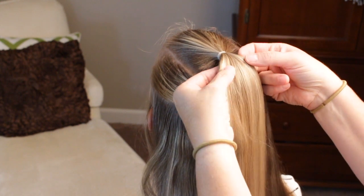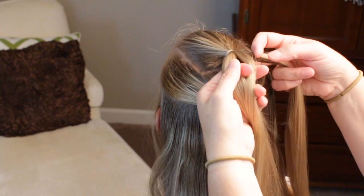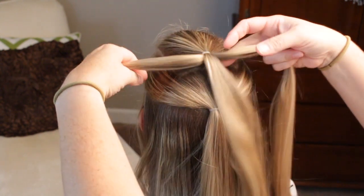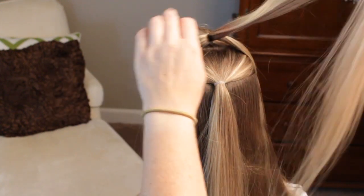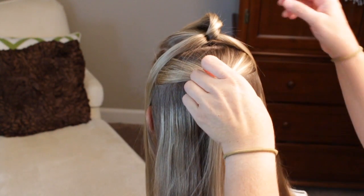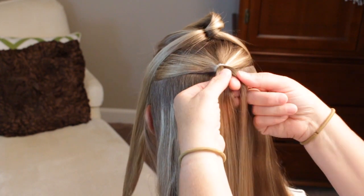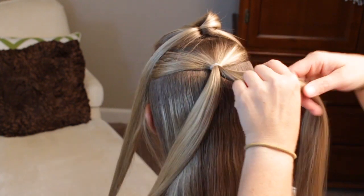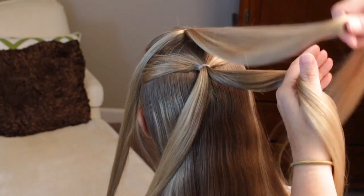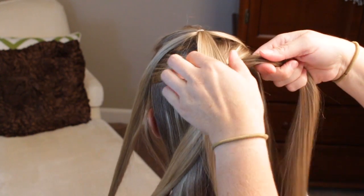So instead of splitting this in half, you're going to split it into three. Put those to the sides, just kind of pull that out of the way. Then you come to your second ponytail, split it in half, bring down the middle — or the one you split in three.